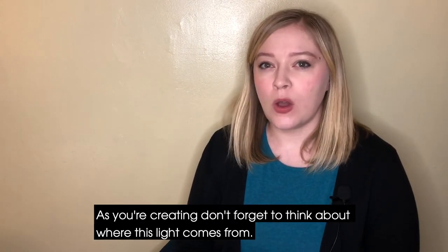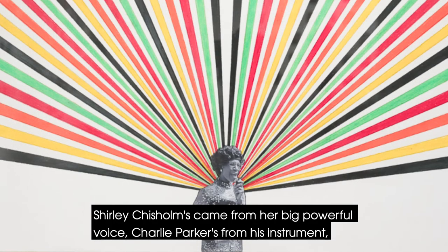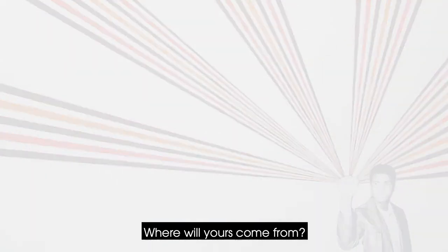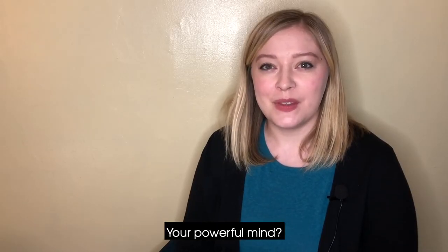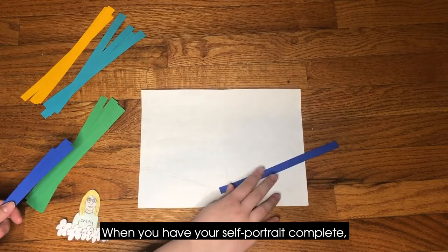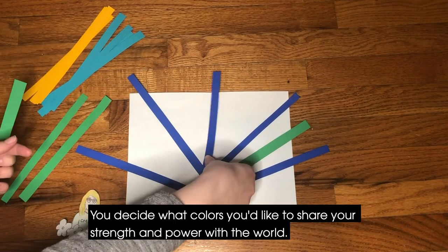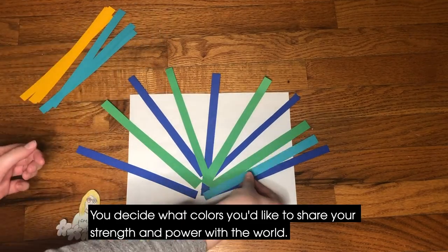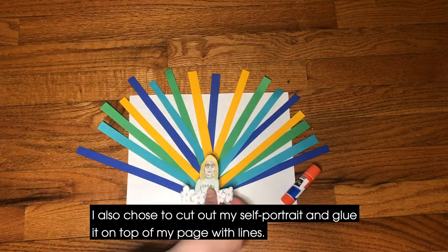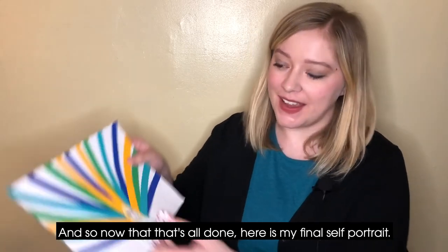As you're creating, don't forget to think about where this light comes from. Shirley Chisholm's came from her big powerful voice, Charlie Parker's from his instrument, and Muhammad Ali's from his fist. Where will yours come from? Your powerful mind, your kind heart, your helping hands? When you have your self-portrait complete, it's time to add your light. What colors are you going to use? You decide what colors you'd like to share your strength and power with the world. I also chose to cut out my self-portrait and glue it on top of my page with lines. And here is my final self-portrait.